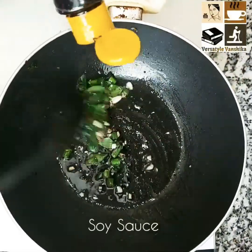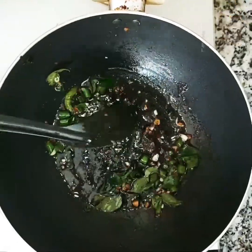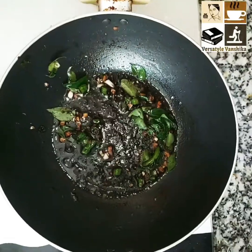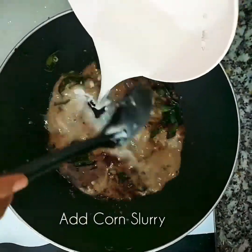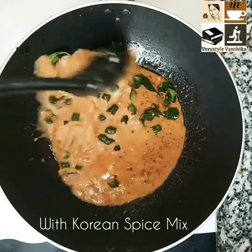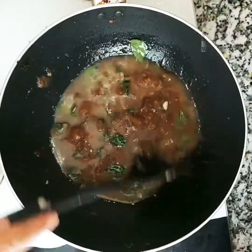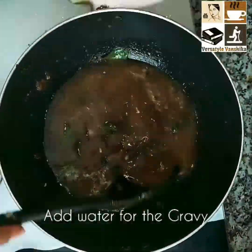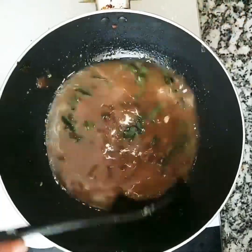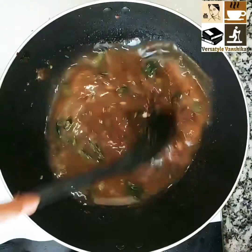Add 2 teaspoons of soy sauce little by little — do this on a low flame. Now add corn slurry: it's 2 tablespoons of cornflour in one cup of water. This is how the slurry is made. Keep stirring so that the sauce is not lumpy.